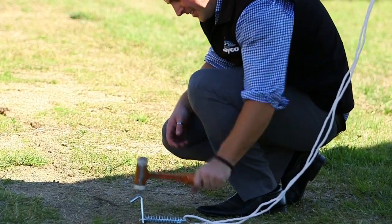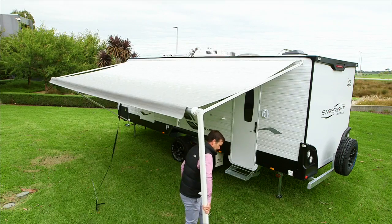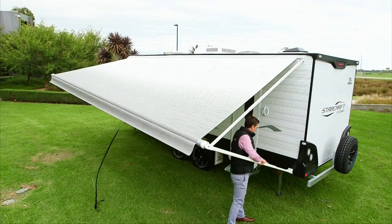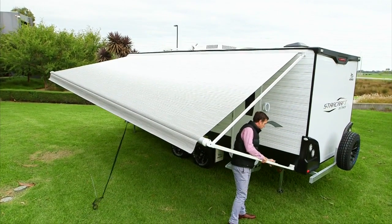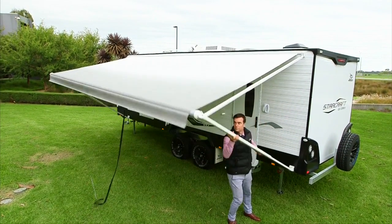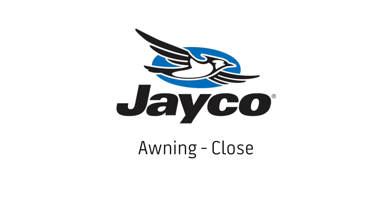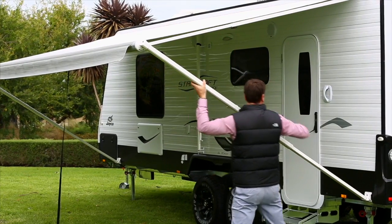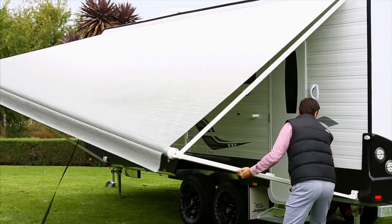Use guy ropes as a precaution. To take back to the standard position, swing the arm towards the bracket, lift the handle and lower the main sliding arm until the awning arm foot reaches the bracket. Loosen the top locking knob, lift the handle and lower the arm until it rests on the stoppers.